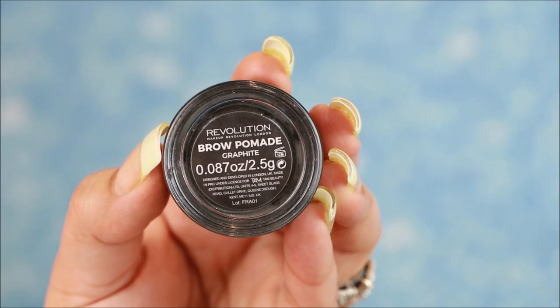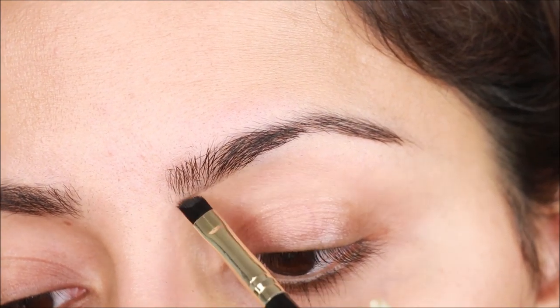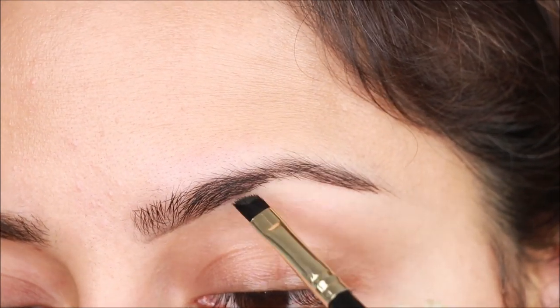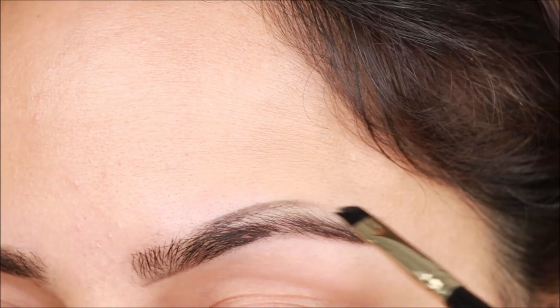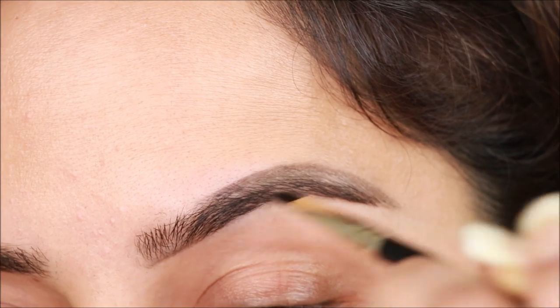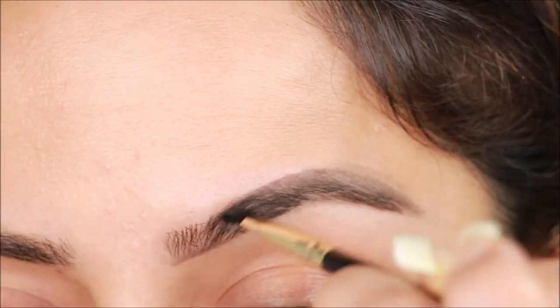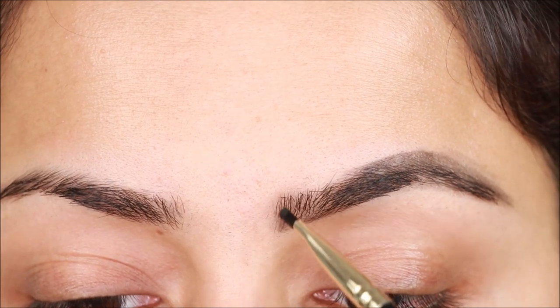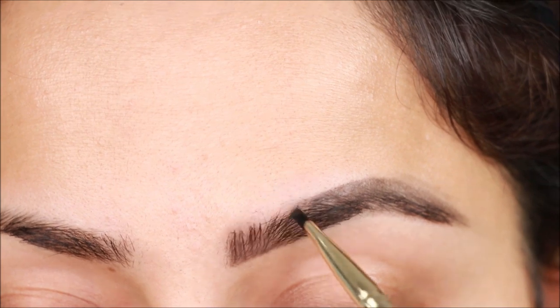First, let's start. I'm using a Revolution product. For application, you'll use an angled brush — it's stiff and angled so you can apply separately. I lightly fill the front part of the brows. I always say you can use any brush with light strokes.